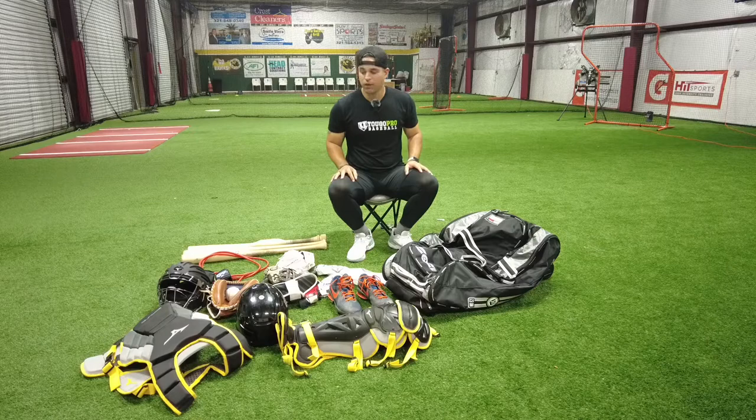I got my catching gear, I got my cleats, my batting gloves — pretty much everything that I use when I play. So let's try it out.